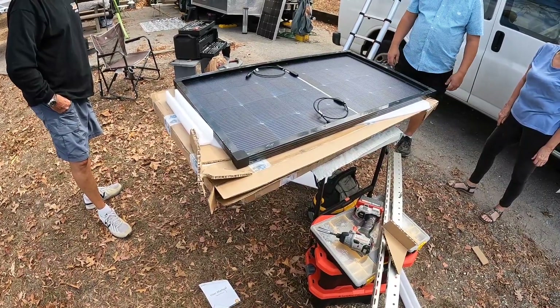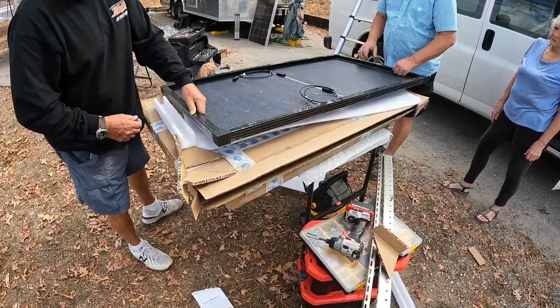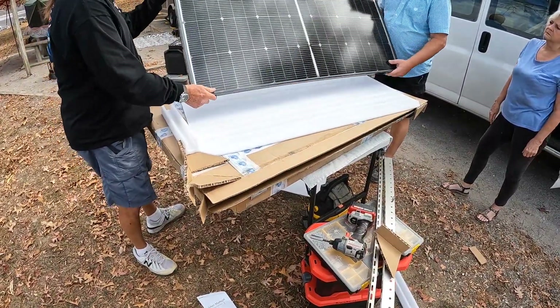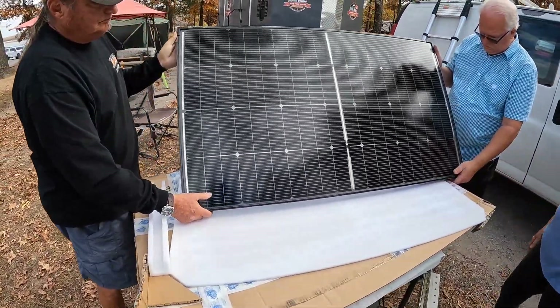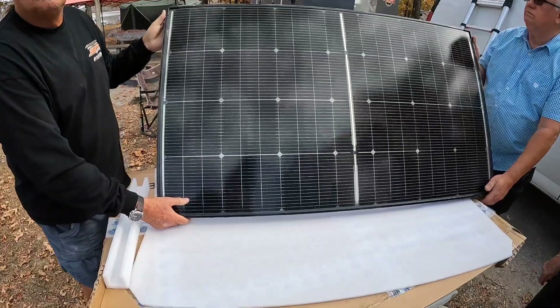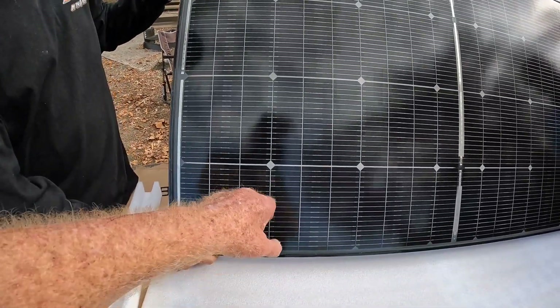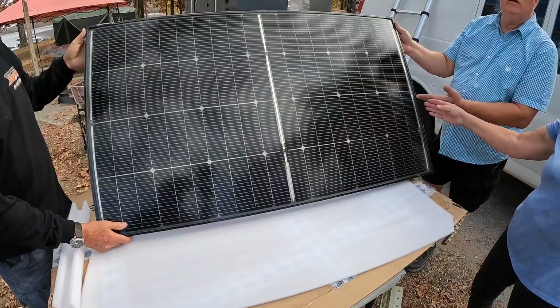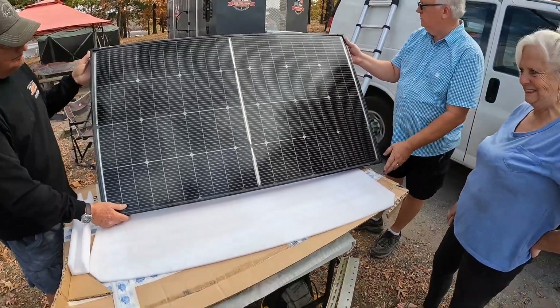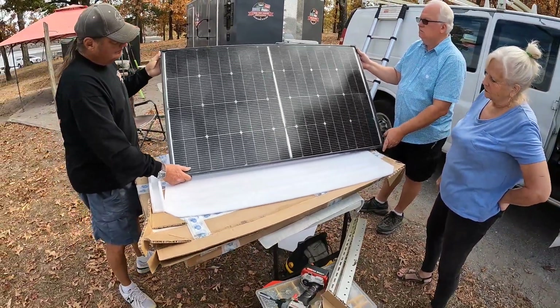Do you mind if we turn it over for a little bit so they can see the other side, and then we'll turn them back over and start mounting the bracket on them? Wow, look at that. Yeah, these are the 16 bus bars per cell — sixteen per cell. And of course they're bifacial on top of that, from Bouge RV. I'm excited to see how these things perform.